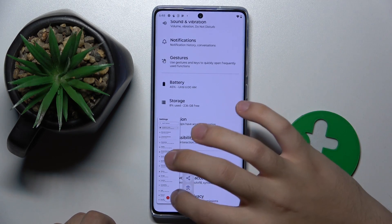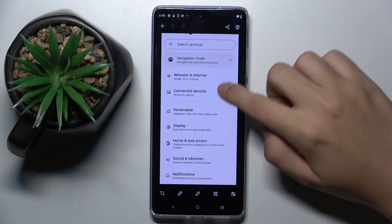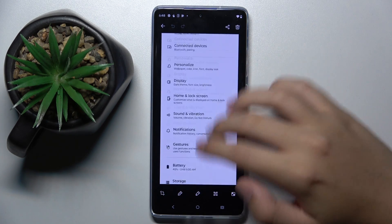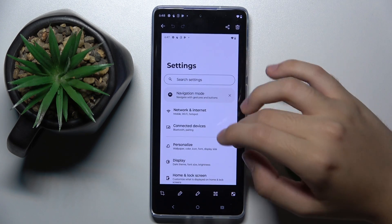So now we can stop and click on our screenshot, and as you can see we have the full screenshot — it's pretty long.